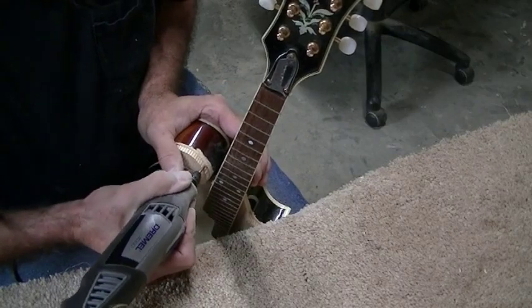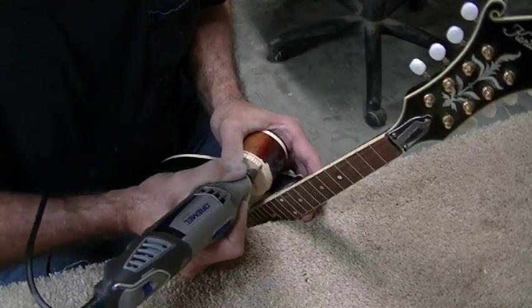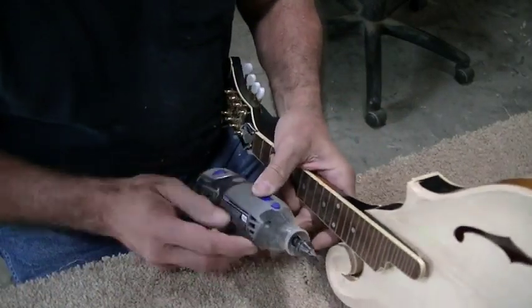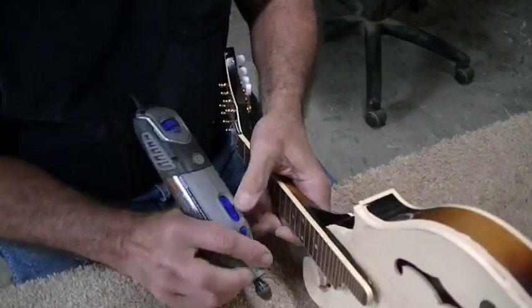This is not easy at all — the tool's getting hot now. It's hard to hold the Dremel tool when it's so hot.